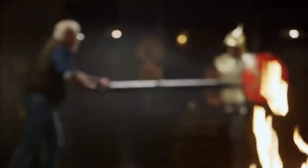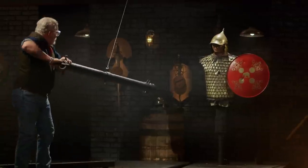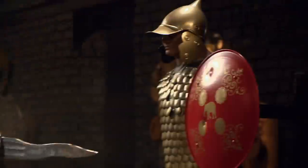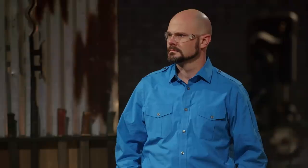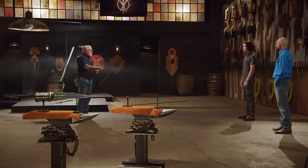Matt, your turn. Your blade held up fine. The tip is a little bit duller than when it started out with, but I wouldn't run my finger down this edge. Nicely done — it held up beautifully.